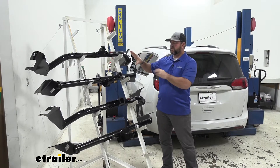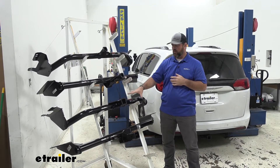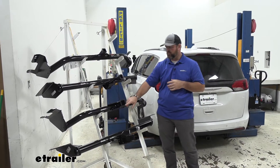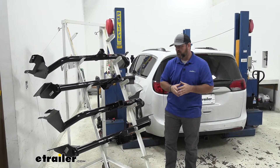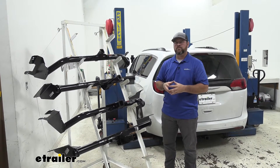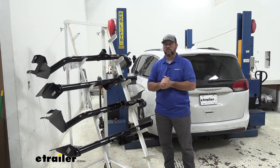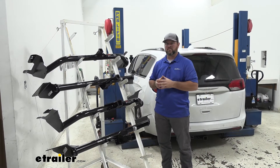Our two class two hitches are going to have one-and-a-quarter by one-and-a-quarter inch receiver tube openings, where our two class threes are going to have two-inch by two-inch receiver tube openings. The importance of that is with our class three hitches there's going to be a lot more options for hitch mount accessories, where with the class two hitches you're going to be a little bit limited on those accessories.